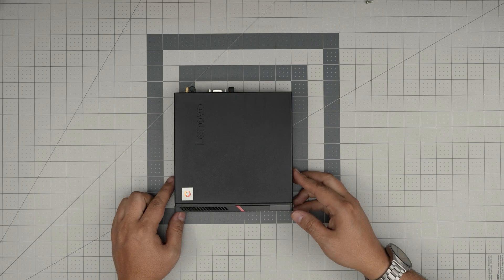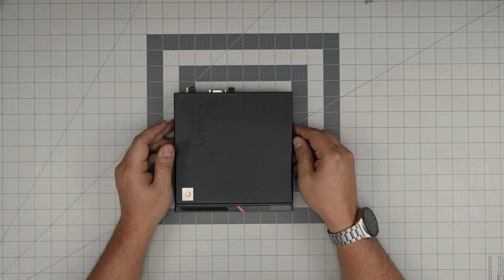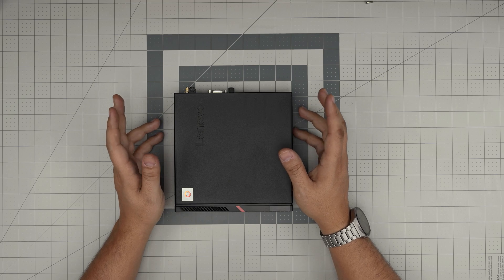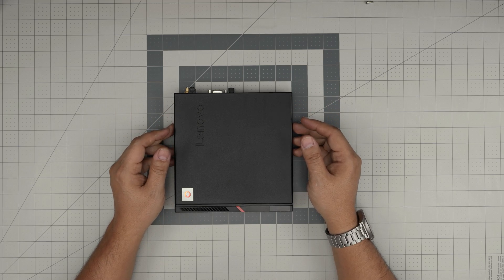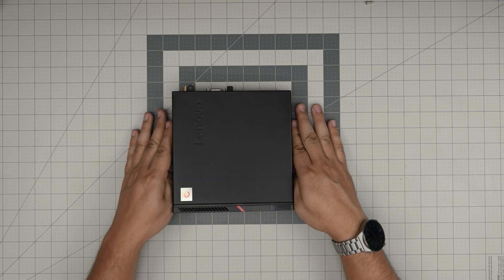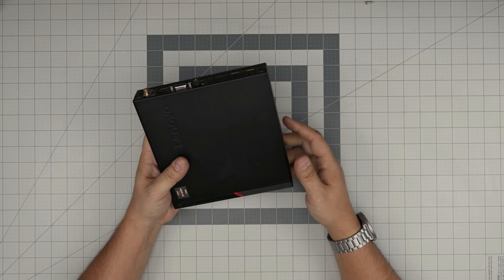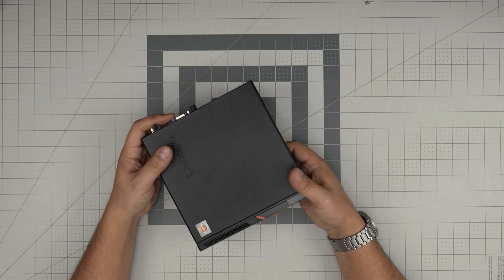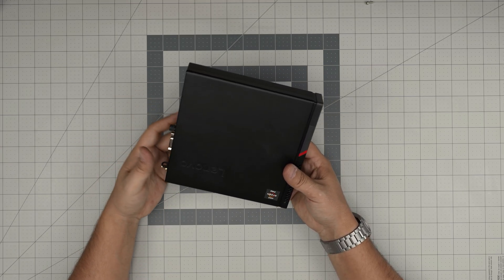Hello everyone, I'm back with another video. Today we have a Lenovo ThinkCenter M715Q. In this video I'm going to go over how you can add extra storage, increase the storage that comes with it, the different types and combinations of storage you can have in here, what are the recommended ones, and the maximum capacity.